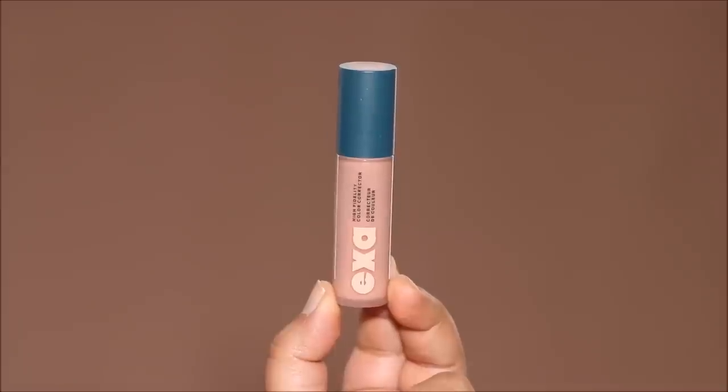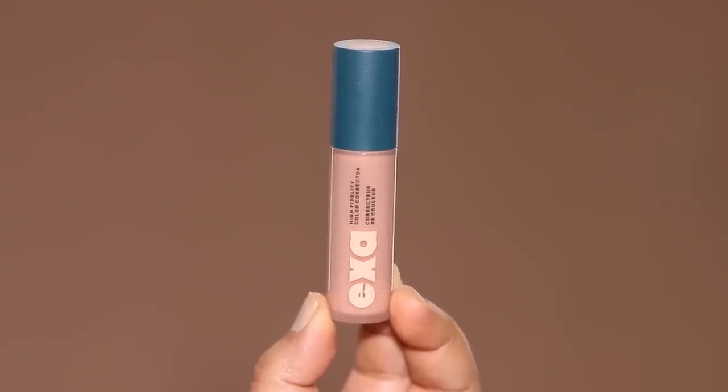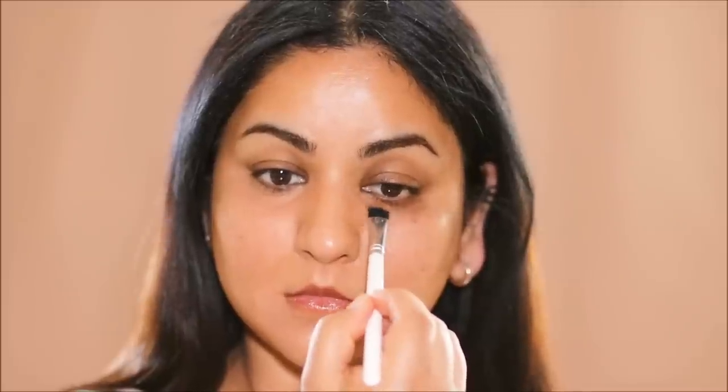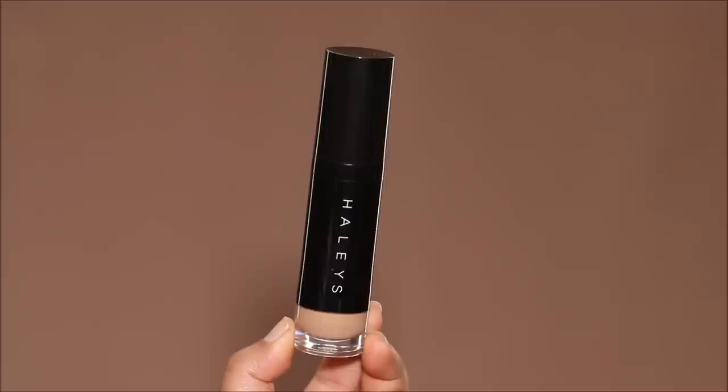Next up, if you have discoloration like me on your skin and you want to neutralize everything and don't want those ashy tones when you apply your foundation or concealer, then it's important to color correct. I'm going to be using the Peach Corrector from EXA — this is the High Fidelity Color Corrector. You can see the difference as soon as I've applied it. The dark circles and patches have a blue undertone, so when you apply a peach corrector over it, it cancels the blue and neutralizes it.